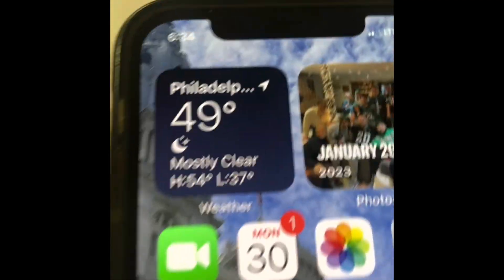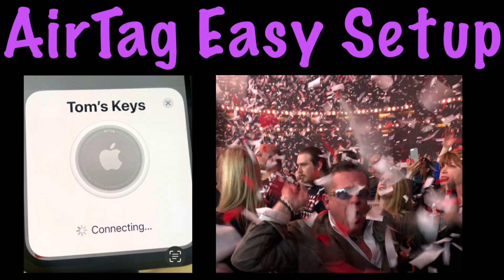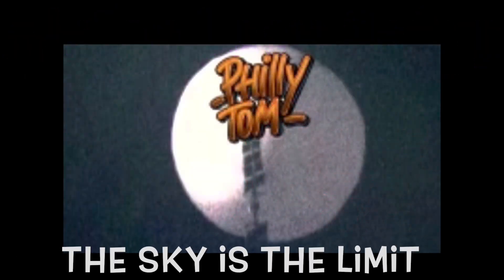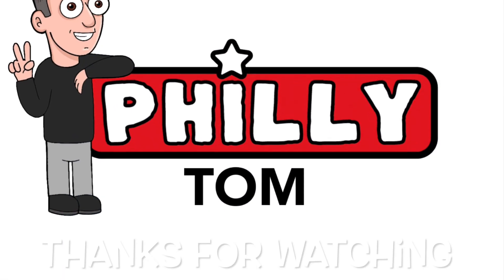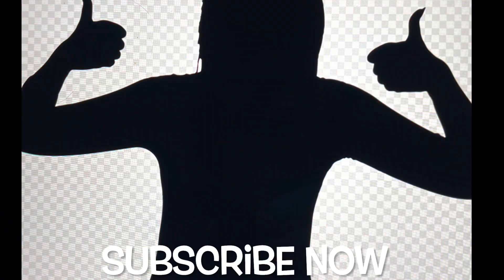If this video was helpful or entertaining, please share it with a friend, leave us a comment, or consider subscribing to our channel. We will catch you next time. I am absolutely positive I left my keys right here.